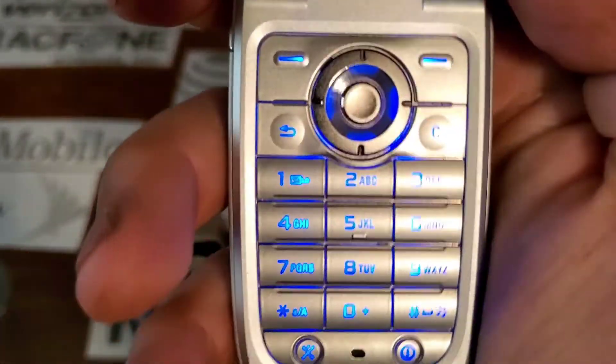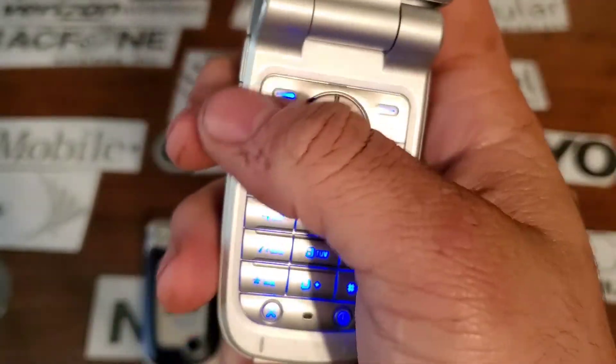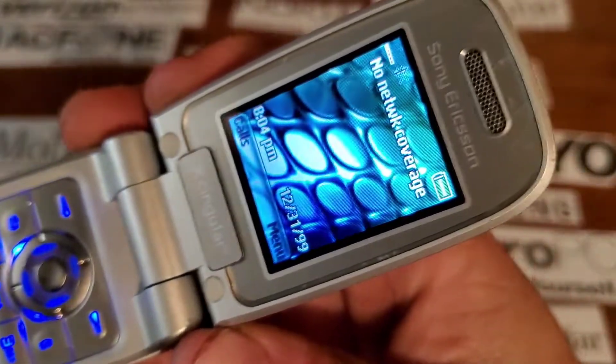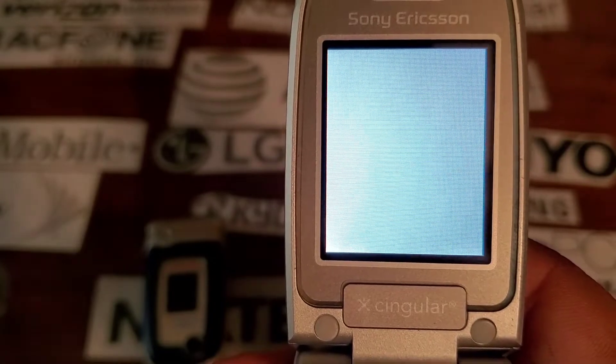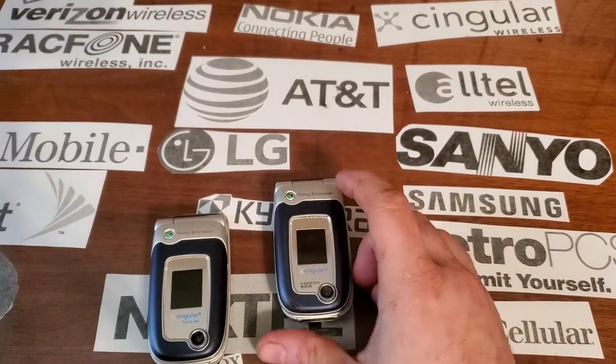Opening up the phone, you have a silver keypad that's plastic and lights up in blue, as well as those blue accent lightings on the side you guys saw when it turned on. All right, I hope you enjoyed the video — stay tuned for the next one.